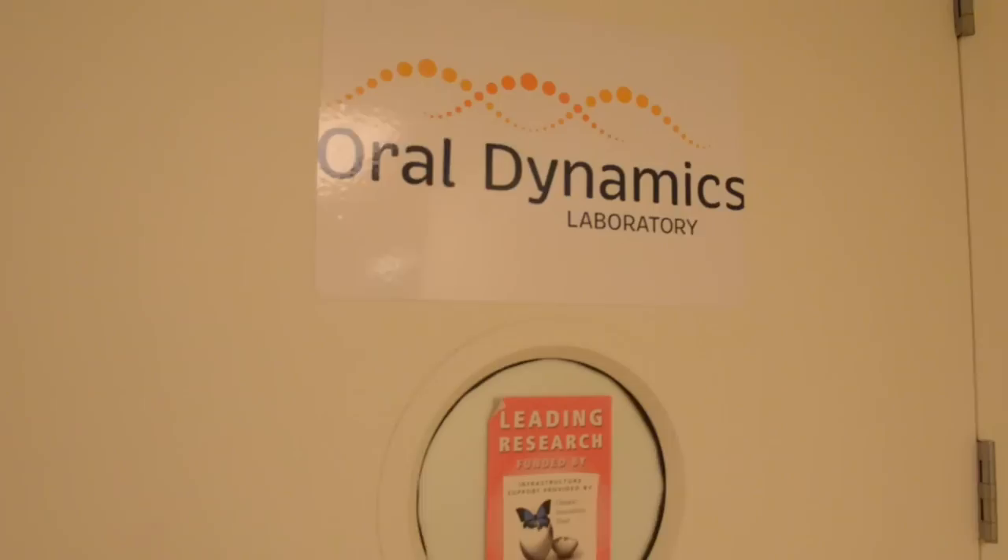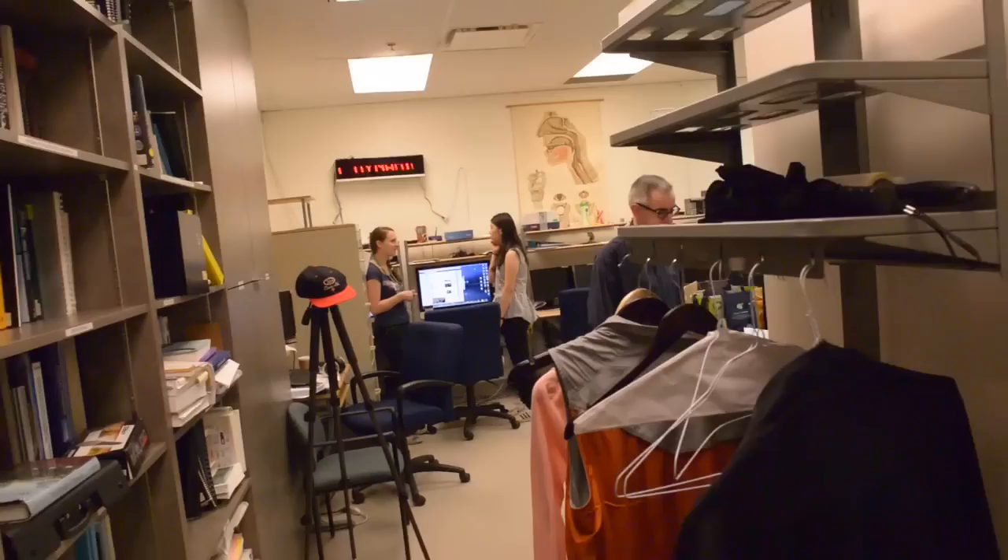Here we are at 500 University Avenue, Toronto, at the Oral Dynamics Laboratory. This is a cutting-edge facility worldwide known for its achievements.